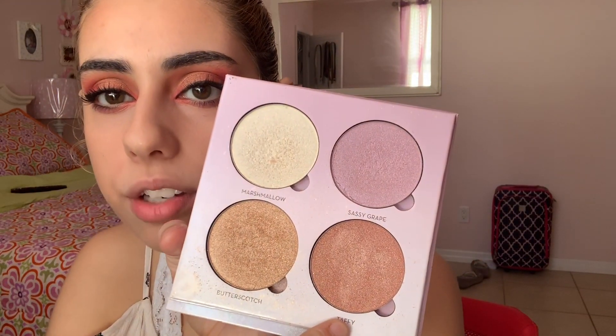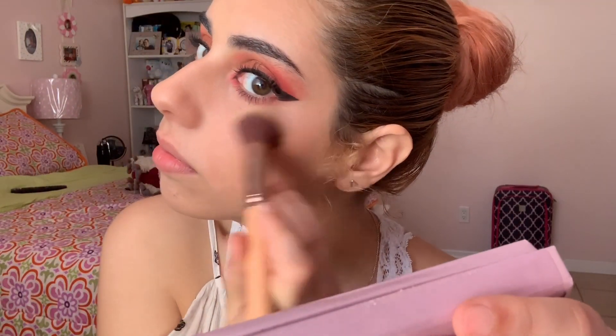Next we're going to add highlights. I'm taking my Anastasia Beverly Hills Glow Kit and I'm going to use the color — honestly I never use Taffy because I feel I'm way too light for it, so I'm going with Sassy Gray. We're going to dip into Sassy Gray and put it right over here on my face and on my nose as well, on both sides.